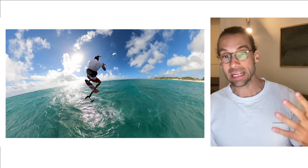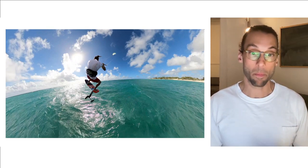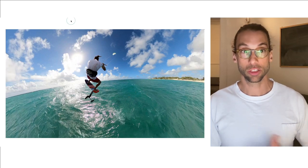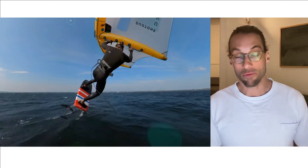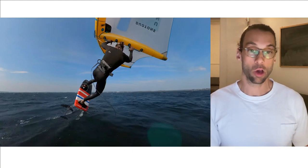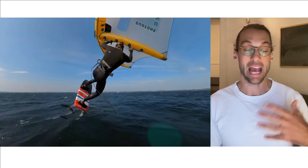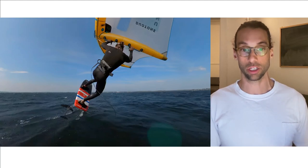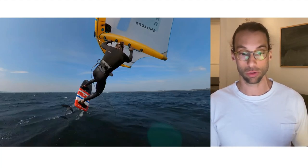I was motivated by my background in kitesurfing — I had a taste for the feeling and the fun and the joy of riding pocket boards. I wanted to retrieve this while wing foiling. I realized I could take off with a wing with a small 12-liter pocket board, but the problem was I couldn't take off in marginal conditions; I was needing way too much wind.